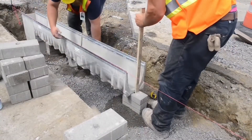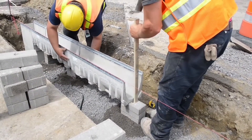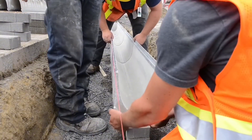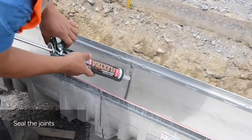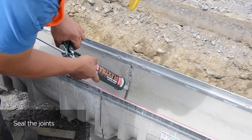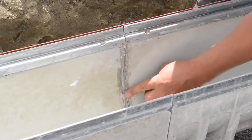Part number one will connect with part number two, which will connect with part number three. This is the patty method, where you set the channels on top of pavers, form concrete patties between each channel joint, seal the joints, and then pour your concrete encasement.